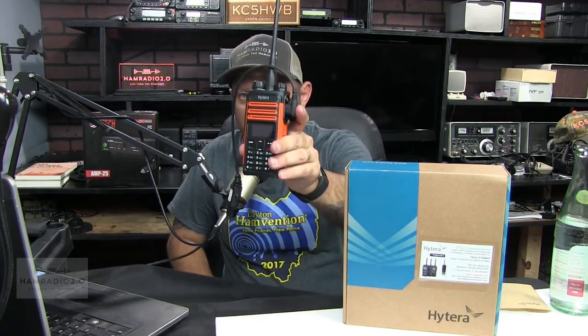I asked Terry if I could give his information, and he said sure, go ahead. His website is ttgcommunications.com — Tango Tango Golf Communications dot com. I'm going to do a screen cap here so we can see that as well. He was gracious enough to loan me this radio. I didn't purchase this — I have to send it back to him when we're done. He loaned me this radio for the purposes of demonstrating on the show.